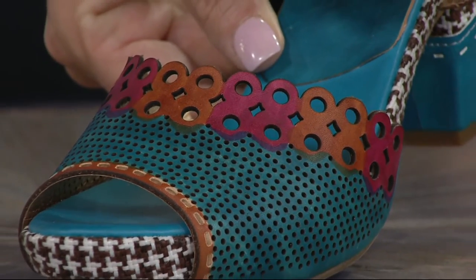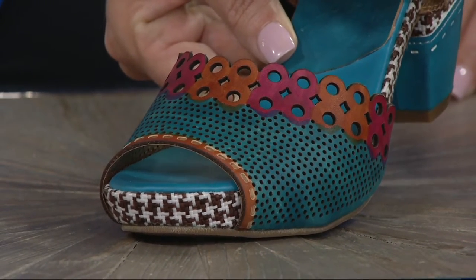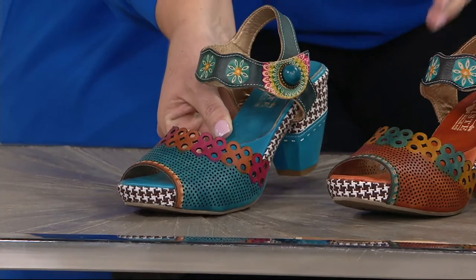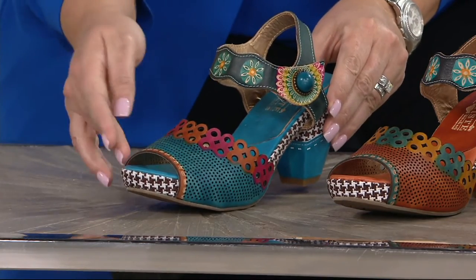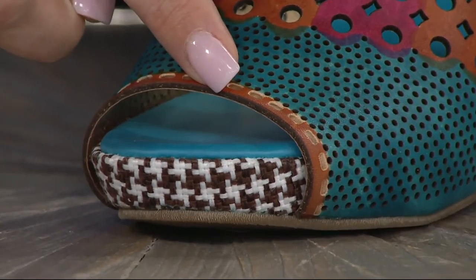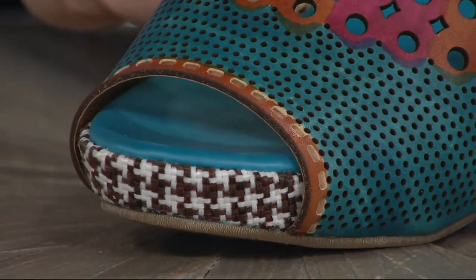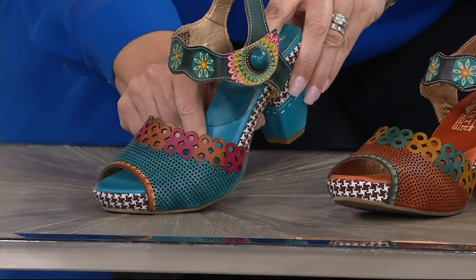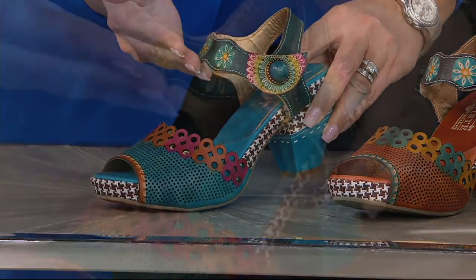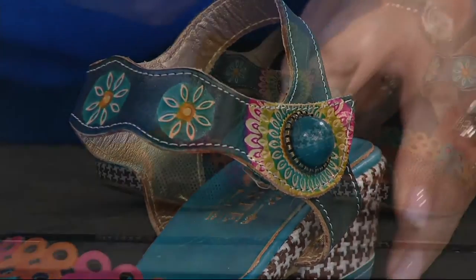What stands out most about this shoe? There's almost a surprise element — you might bring it home and realize it has perforating on the front and all of this incredible detail. The stitching is all hand painted, everything has been embossed by hand, you've got the beautiful houndstooth, a great padded insole, houndstooth on the midsole, and then the hand painted, hand-done strap around the ankle. It's absolutely gorgeous.